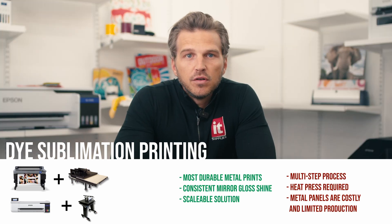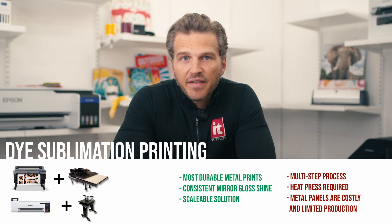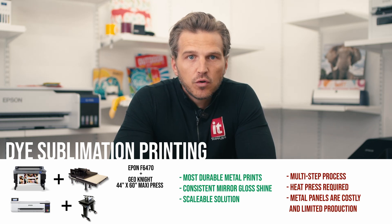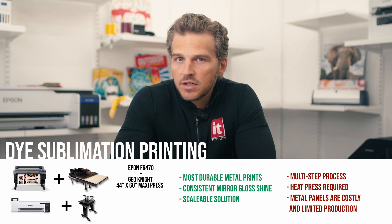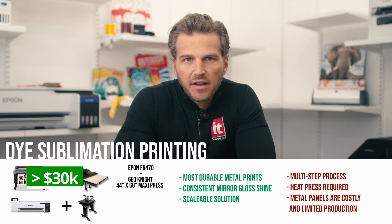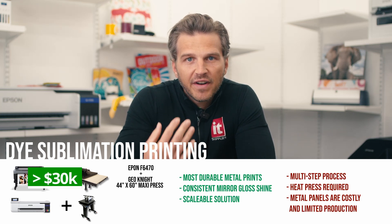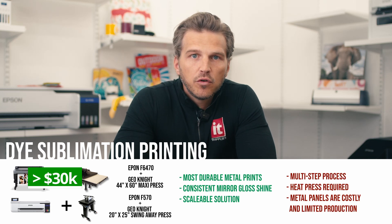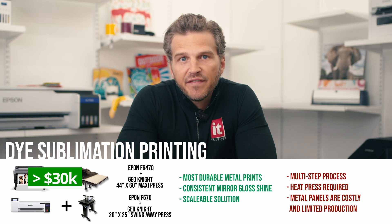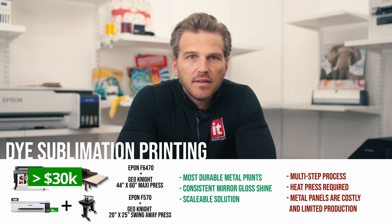So if I were looking to produce the highest quality metal prints possible, I would use a dye sublimation printer. If I had a production facility, I would buy the 4-color Epson F6470 44-inch printer and a 44-inch by 64-inch maxi press for a total package price under $30,000. If I were starting out in a tighter space or a home environment like this, I would buy the desktop 24-inch Epson F570 and the 20-inch by 25-inch air-automated GeoKnight swing-away press — the bundled price would be about $6,500.